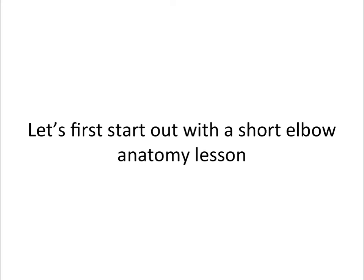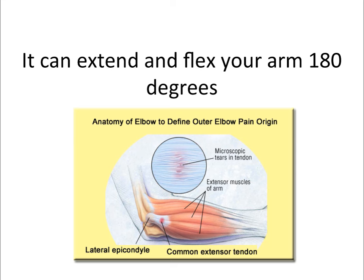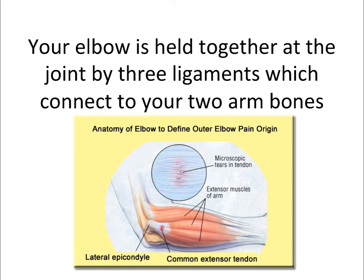Let's first start out with a short elbow anatomy lesson. Your elbow is one of the largest hinge joints in your body. It can extend and flex your arm 180 degrees. Your elbow is held together at the joint by three ligaments which connect to your two arm bones.